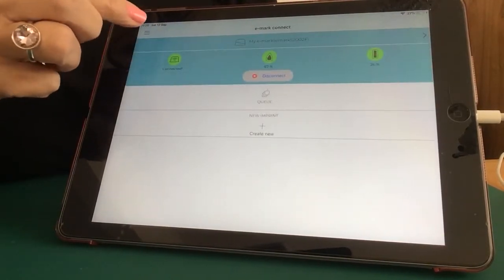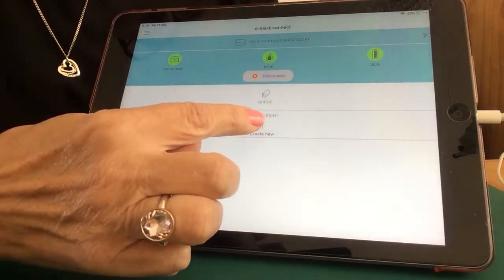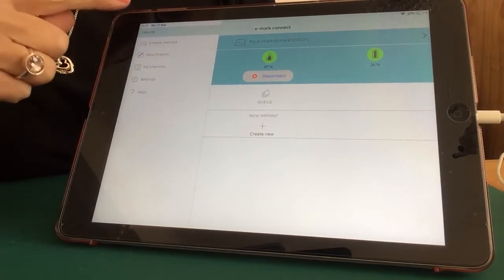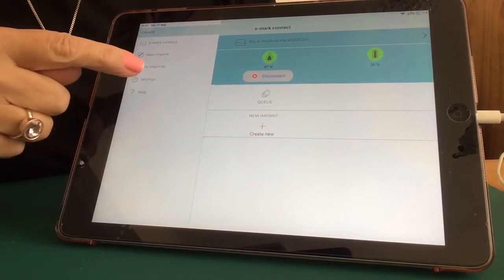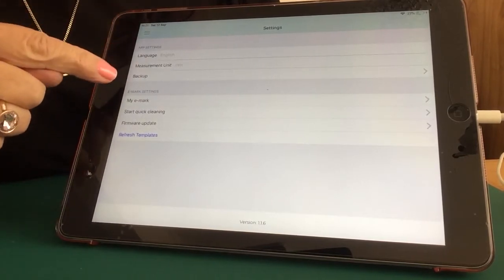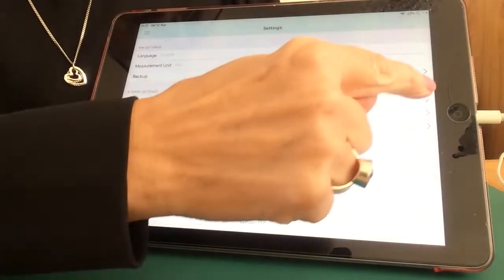Going back, you can also create new from this page just by clicking on the plus sign. But I'm going to go into my drop-down menu and click on Settings. In your settings, halfway down, you'll see My eMark - click on that.